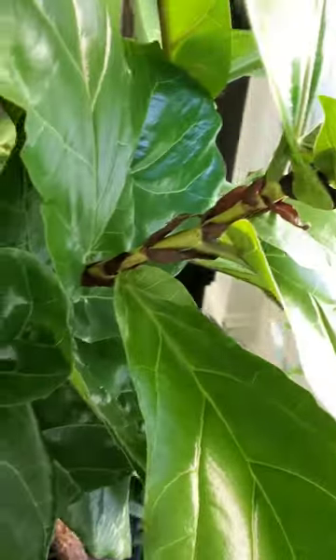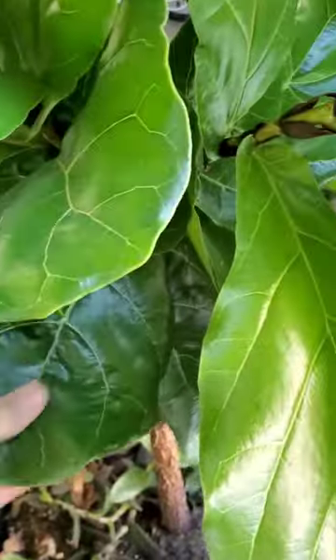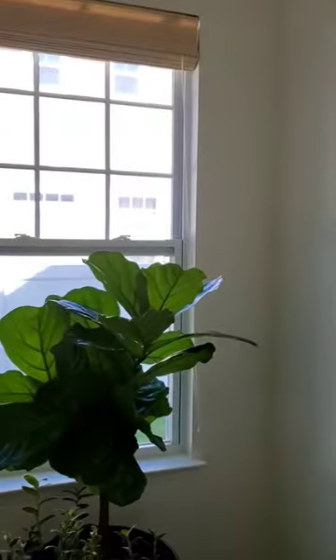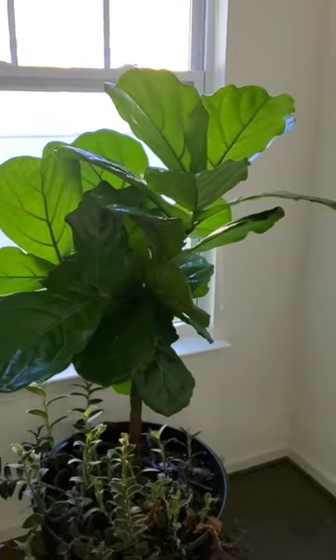Cut the top off this fiddle leaf fig, and now I have one, two, three areas branching out, plus a bunch of other side branches. This is going to be a beautiful fiddle leaf fig. It was getting really leggy — really tall — but didn't have anything going on. It had maybe one or two branches.